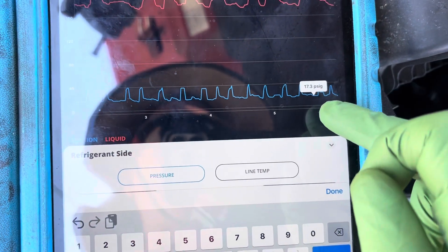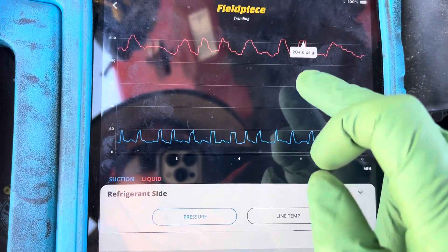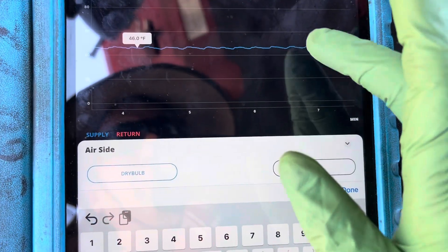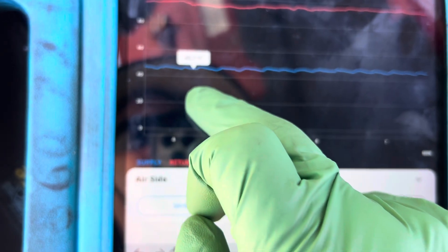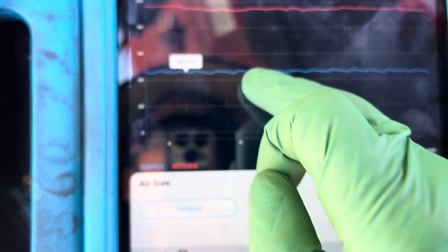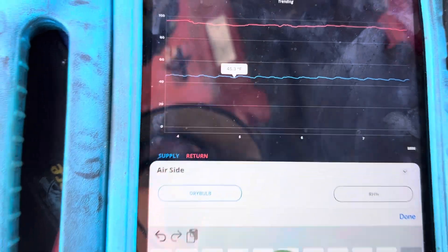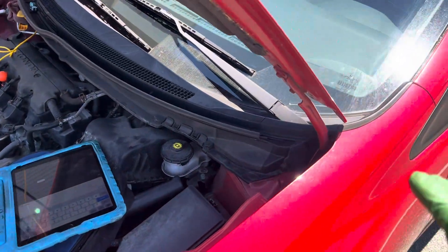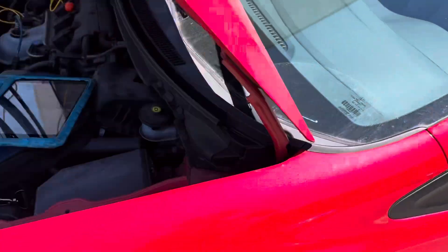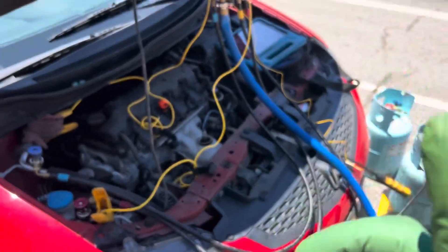We're going down to 17 psi and our high side pressure goes up to 204. Going to temperature — we go down to roughly 46 to 45 psi. The cycling is going as high as 47 and down to 45. This is at 1500 RPMs; you can see the temperature gauge right there. Taking the temperature in recycle mode, sitting out here in the sun being 100 grams short.